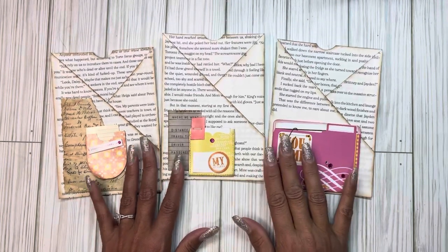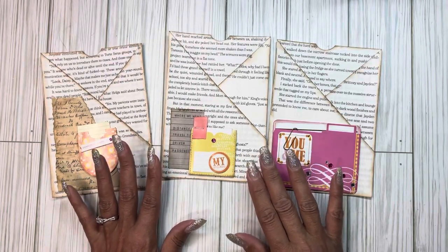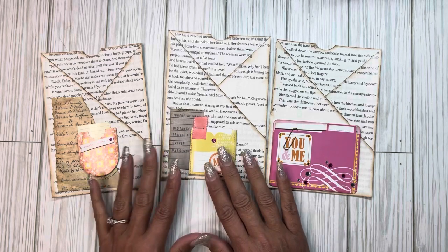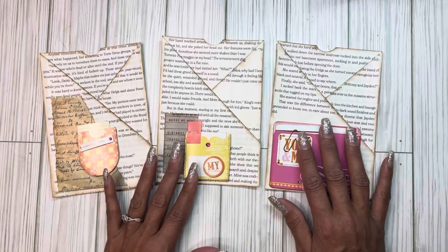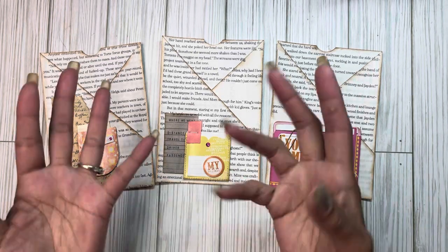Check out hashtag Sticker Saturday and hashtag Sat More Makes. These two ladies have wonderful channels and you will absolutely love following along. Okay my friends, take care now, bye!